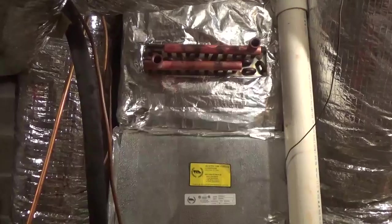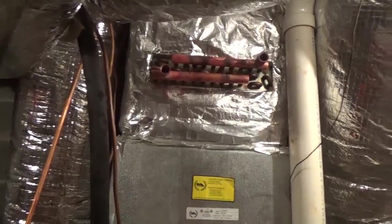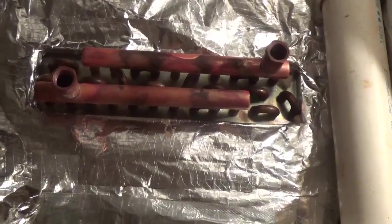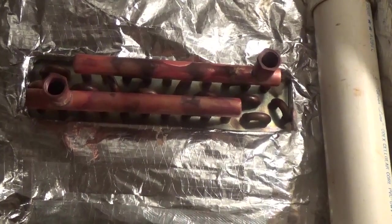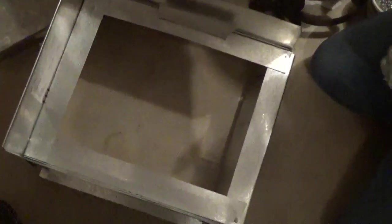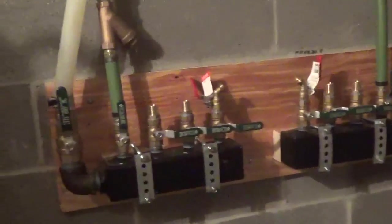We're back in the mechanical room trying to finish up this wood boiler project today. Coils are going in — this is our first coil, a 100,000 BTU coil for the wood boiler in this air handler. My buddy's working on a second one right now, doing transitions from the air handler up to the coil. This one's going to slide in — we built a little shelf so the coil can slide back out if needed. When I did mine I just bolted it in, but this is a better design.